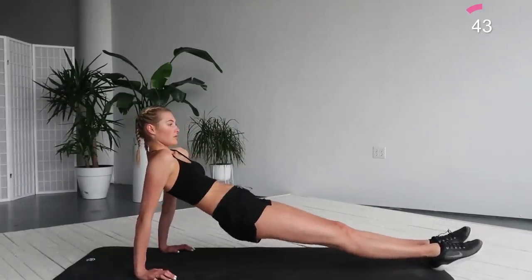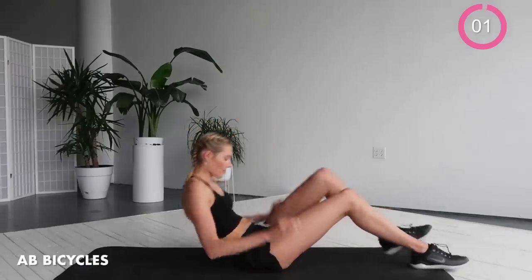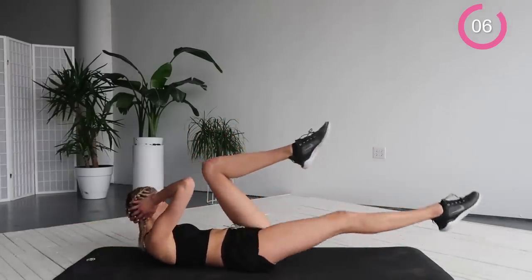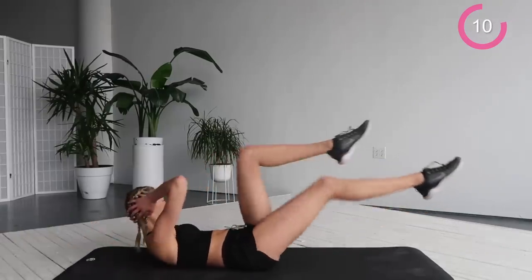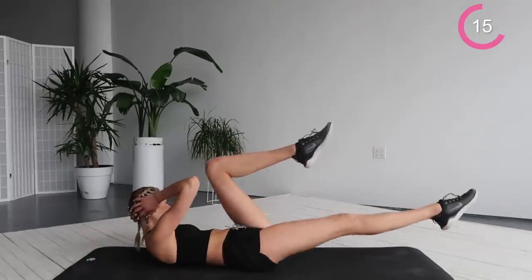And we're going to go into ab bicycles. So lay down and move your torso from left to right while you extend your legs like a bicycle. Really squeeze your abs, squeeze your legs.